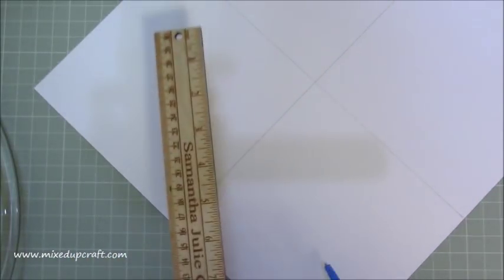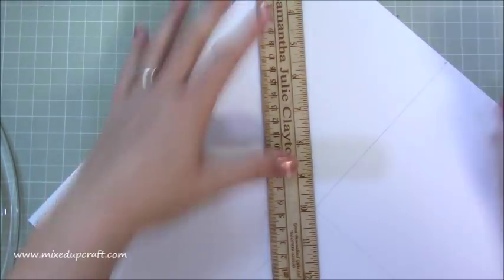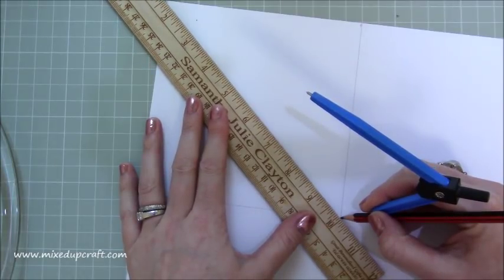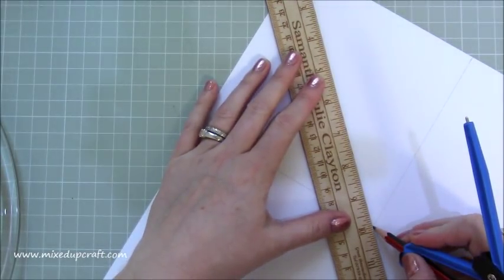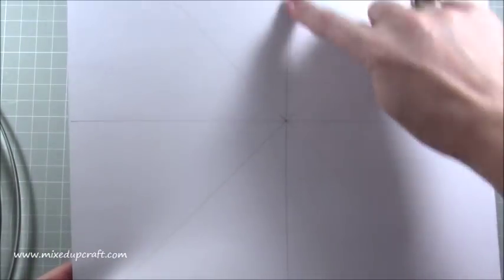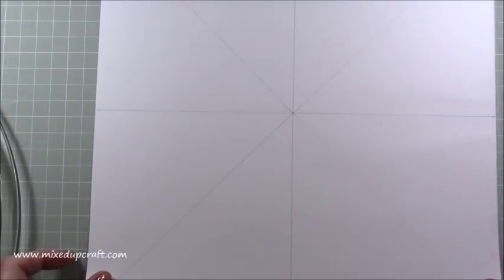Now you can see I've got a cross. My ruler won't stretch from corner to corner diagonally, so the easiest way is to go from the centre point out to the corner. I'm putting my pencil down first on that point, then lining my ruler up and making sure it's in line with the edge. I'm not pushing down too hard so I can rub this all out. It's just starting to come into the evening now so I'm getting a reflection of my camera - apologies. You want to do that on all four sides.